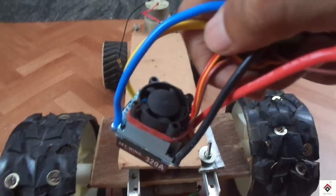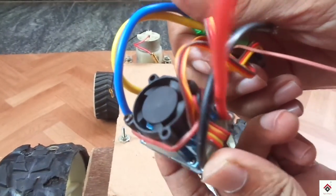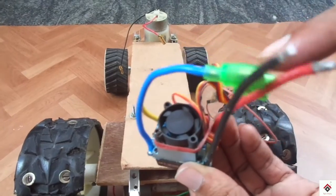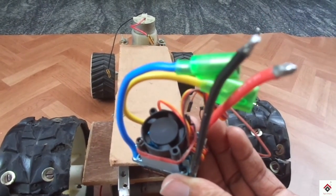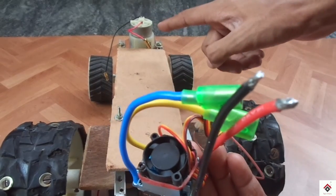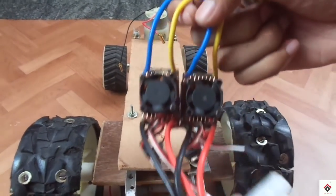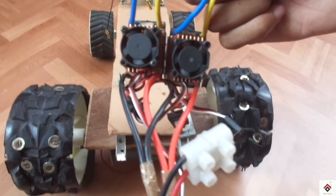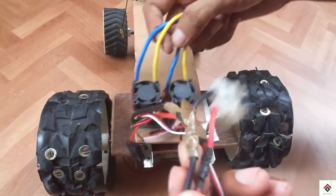This is a brushed electronic speed controller. We have made a complete video on this — if you want to know more, you can check out that video in the i-button and also in the description box. I am using two speed controllers: one for the rear motors for moving forward and backward, and the second one for the turning mechanism.